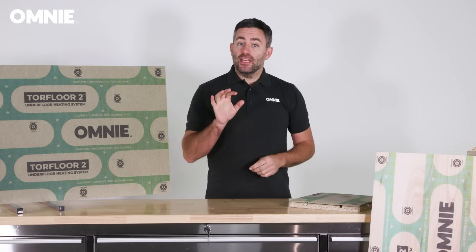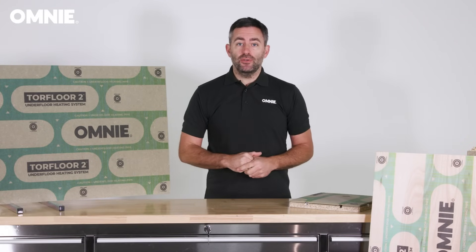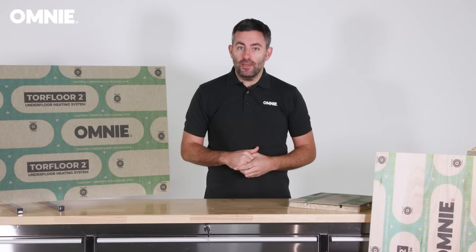Torque Floor 2's efficient design means that heating is effective at lower water temperatures, so running costs are reduced, especially when Torque Floor 2 is used in conjunction with an air source or ground source heat pump.